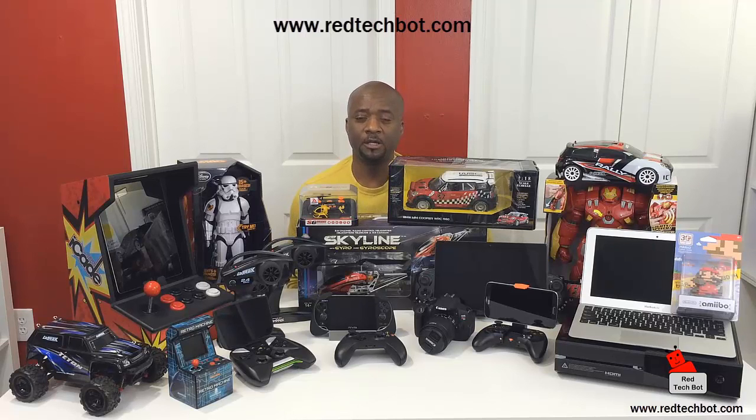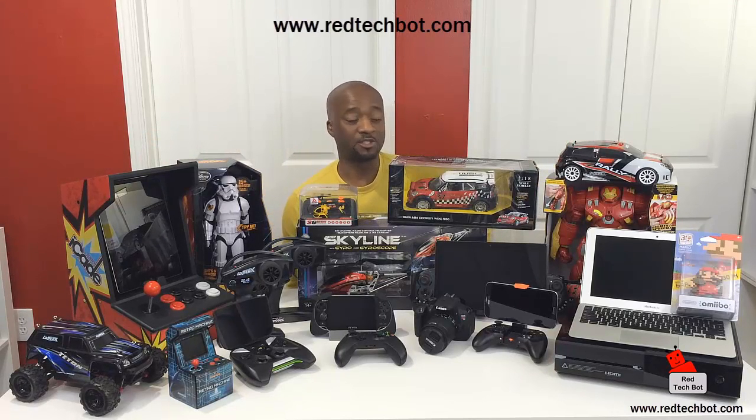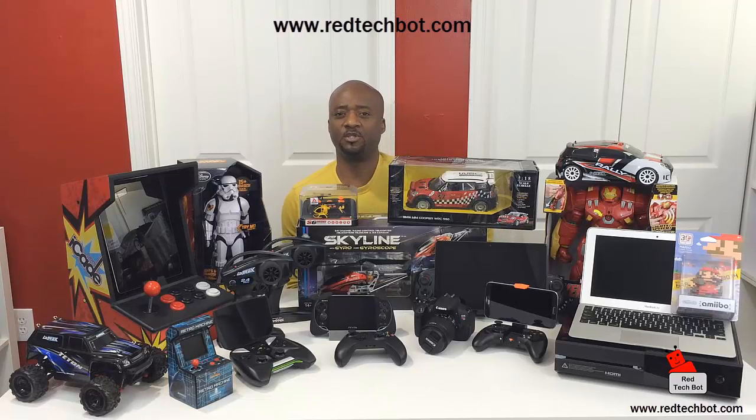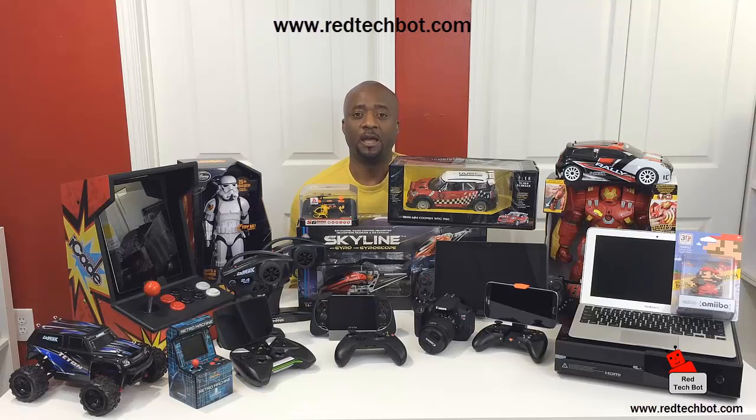When you get on the site there will be a button where you can sign up for our newsletter. When you sign up by entering your email address, you will automatically be entered into all of our tech giveaways. You only have to enter your email once and it will automatically be entered into the pool every time we do a draw.